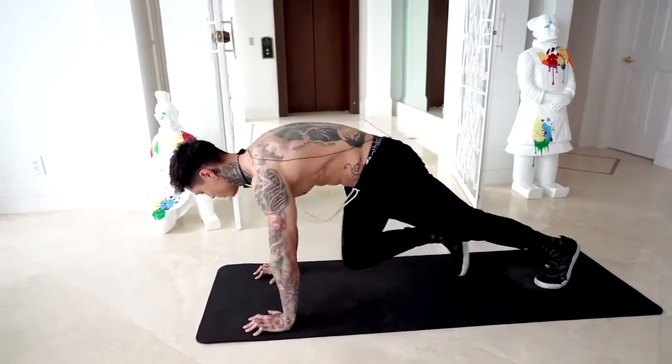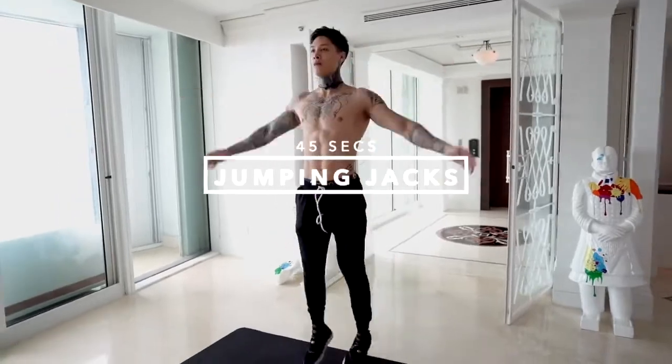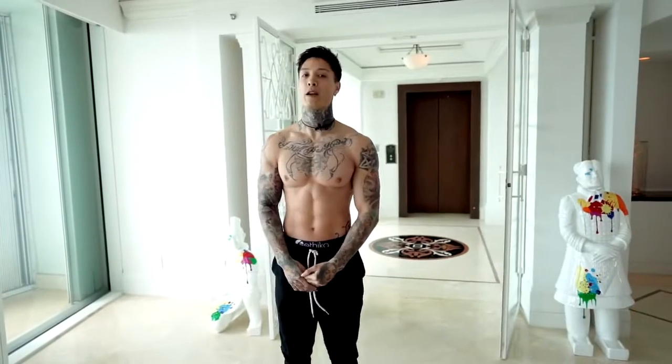There's not gonna be much talking after this — we're gonna go through the whole routine. If you feel like you're getting fatigued or you need to stop at any moment, do not get discouraged. Slow down if you need to, even take a second to catch your breath, but the goal is to try not to stop while you're going for that 45 seconds. Eventually, the more you do this routine and this style of training, you'll be able to hang in a lot longer and complete the full 45 seconds of every exercise without stopping. The first exercise is gonna be jumping jacks. Let's go for 45 seconds.